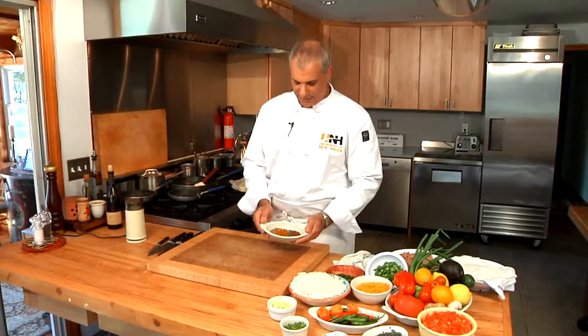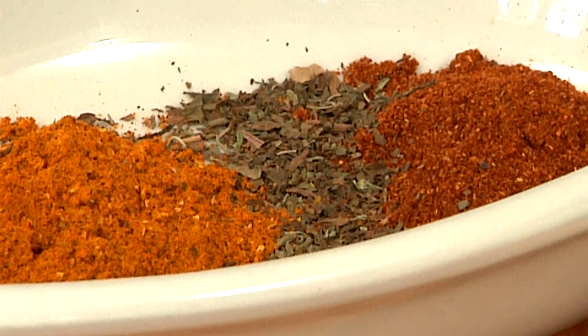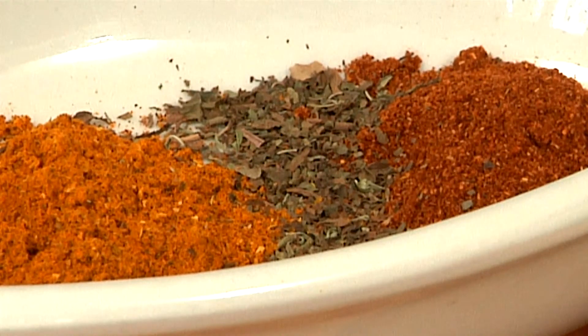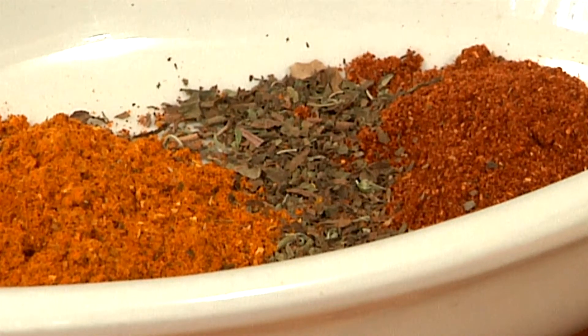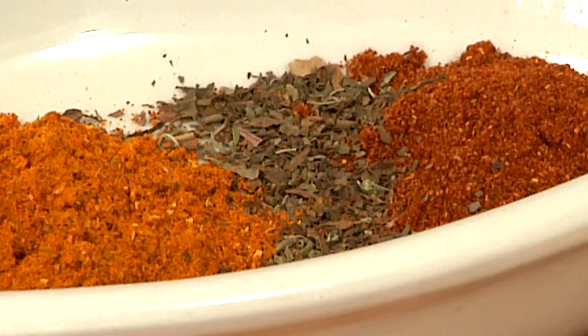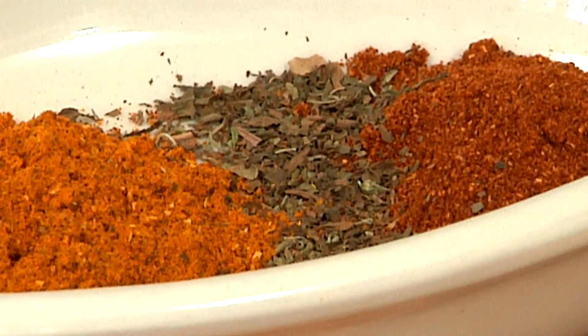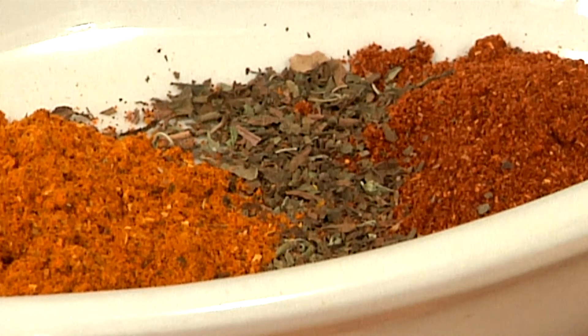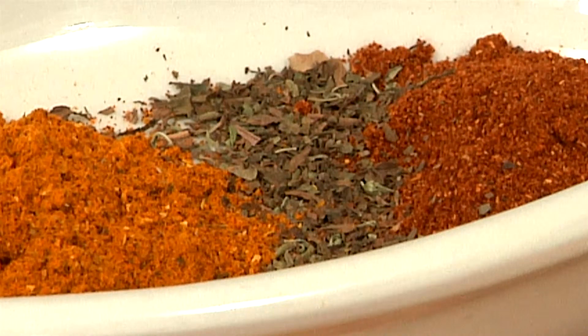We have spices. We have paprika. Spices are the most important thing in this taco recipe because you want the flavor. We have paprika, we have oregano — a Mexican oregano. We have a little bit of annatto, which is a coloring agent from the annatto seed. We have some pepper, red pepper, and we have cumin, which is also very important.